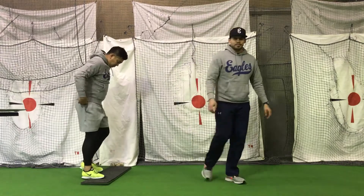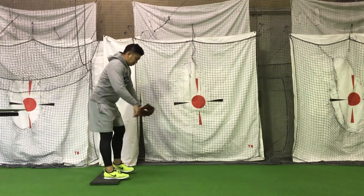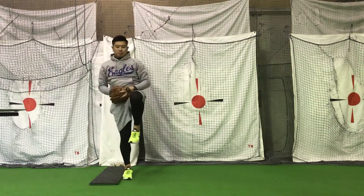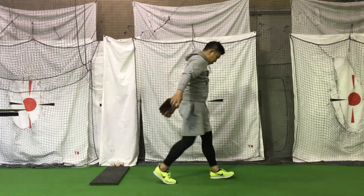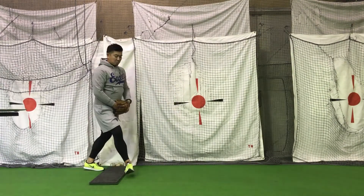One more demonstration — above the head, down to your belly.